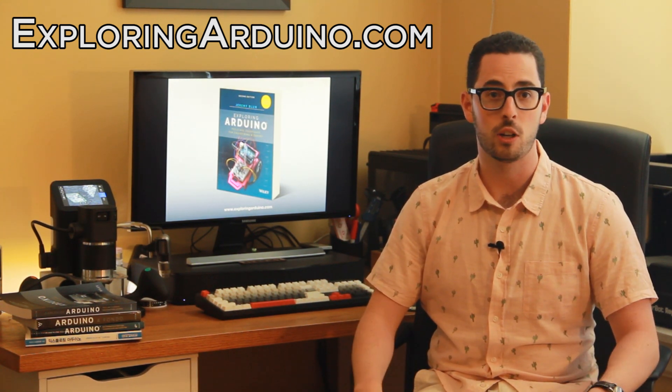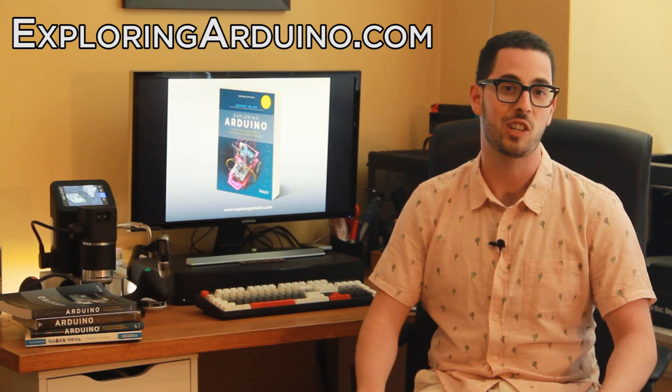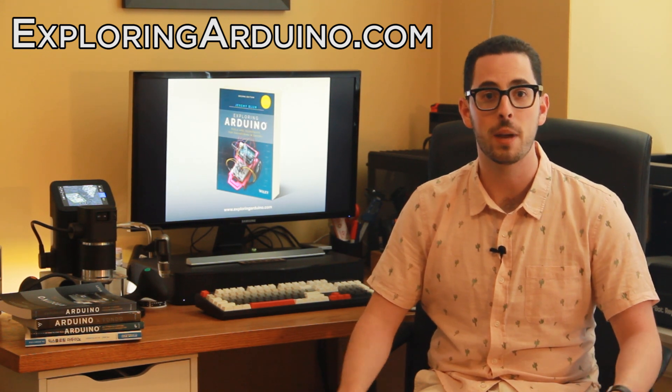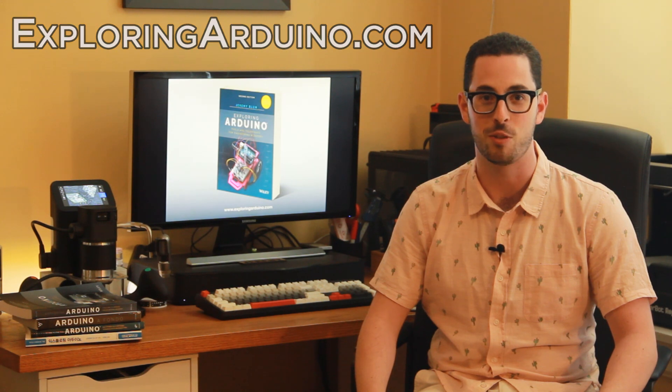If you do a project in the book, or are just working on something cool with Arduino and you want me to check it out, tag it with the hashtag exploringarduino. I'd love to check it out. I hope you go pick up a copy of the second edition of Exploring Arduino, and I can't wait to see what you make real soon.